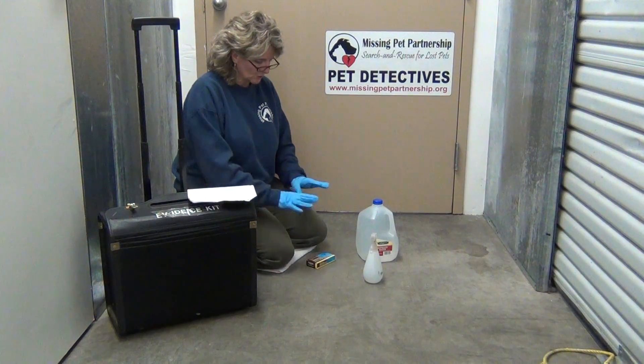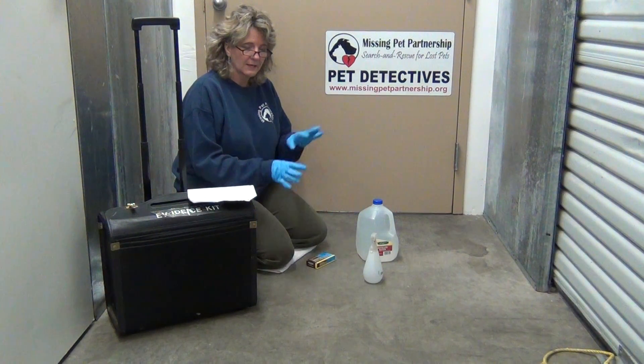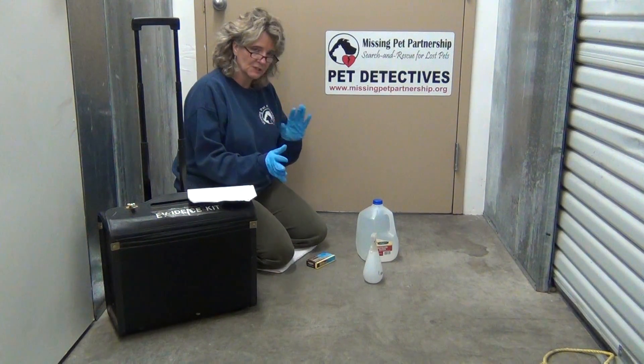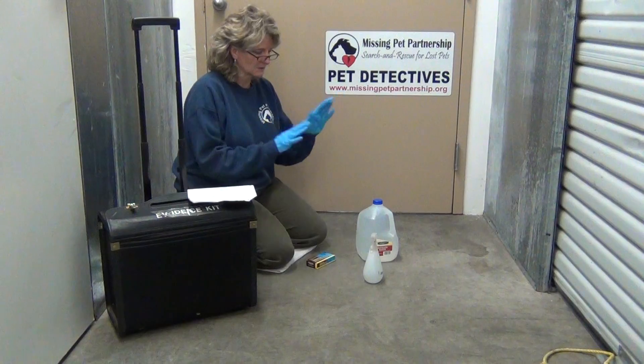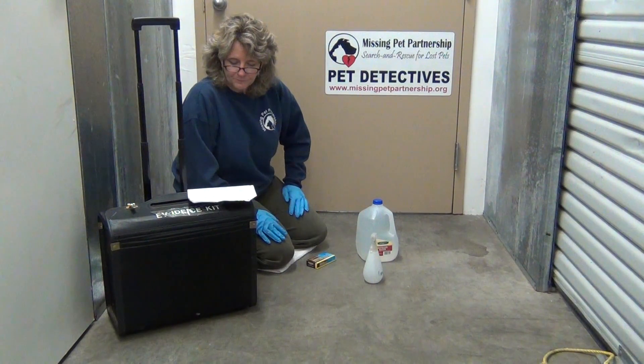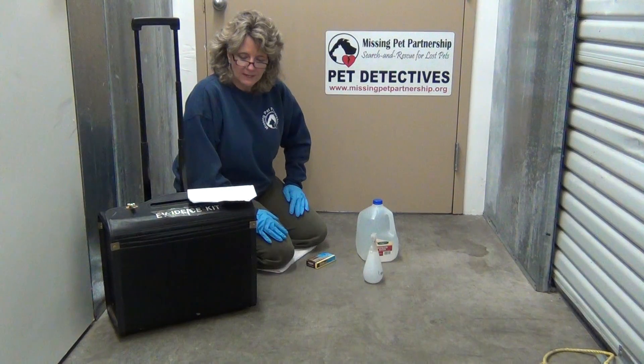What I'm going to do is show you the process of how to mix the Luminol. Later on a separate video, we'll show you going out where we actually spray the Luminol in the dark where we have some blood that's been spread on the ground. I'm going to read from the training information here.